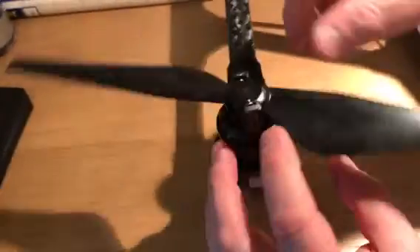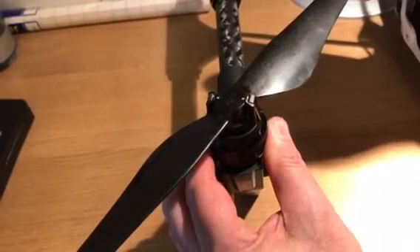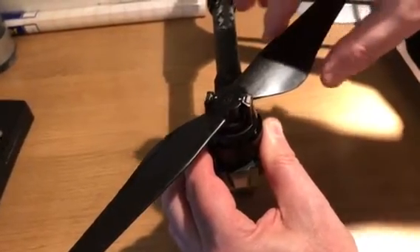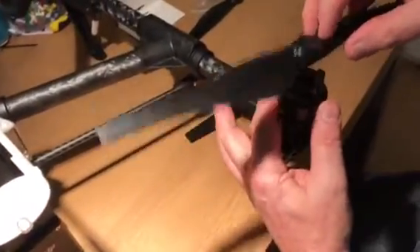If I move over to the anti-clockwise counterclockwise prop, this one is locked in solid — there is absolutely no movement whatsoever. I'm going to turn the aircraft around and put on another one.